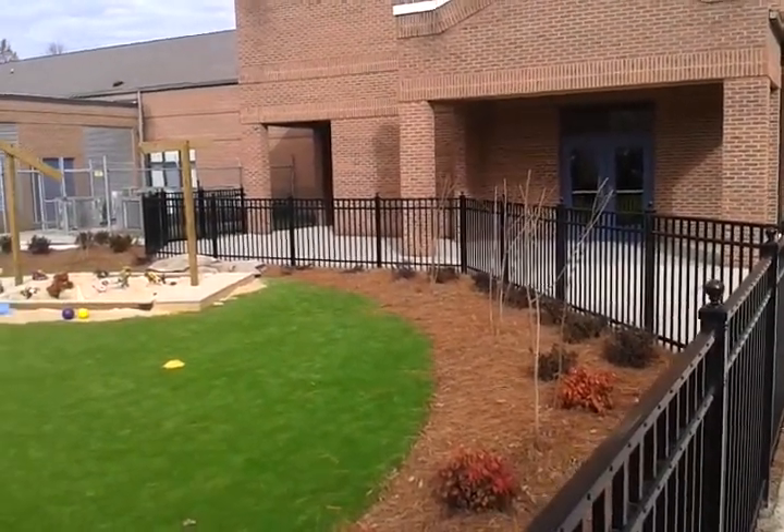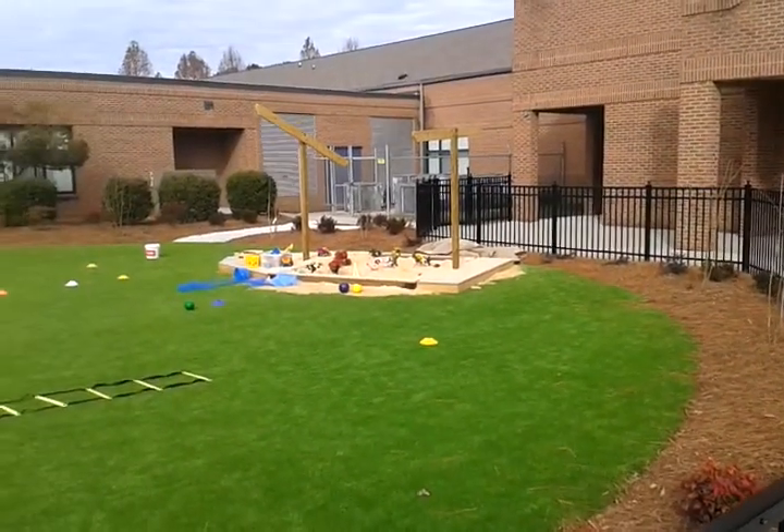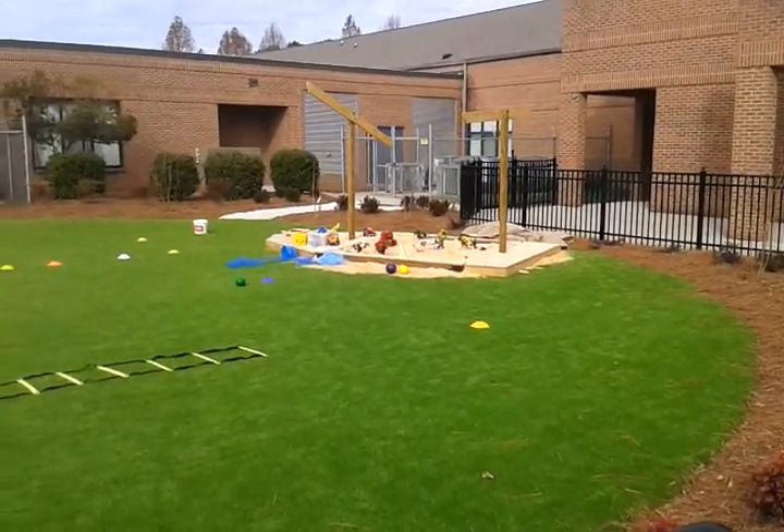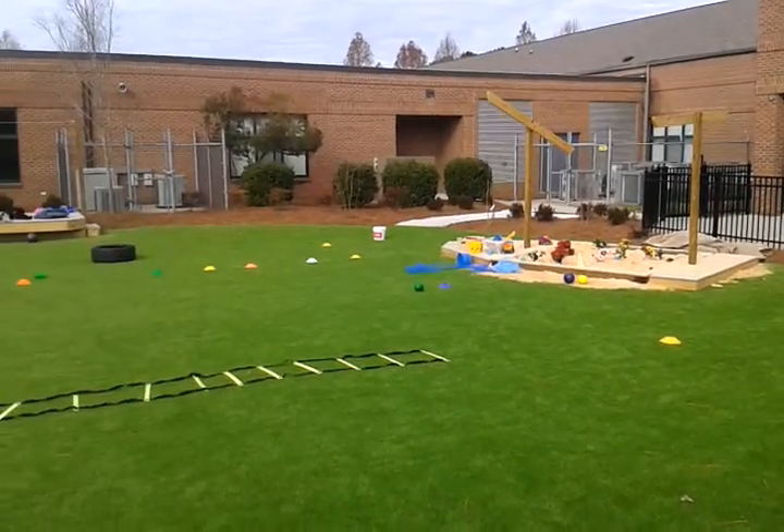This is Kurt with Creative Playscapes over at the British International School with the completed project. As you can see here, the sandbox is done. They're going to be adding a colorful cell shade on top of that.